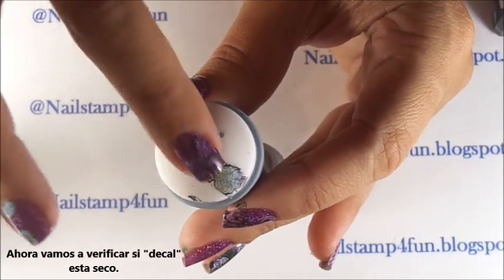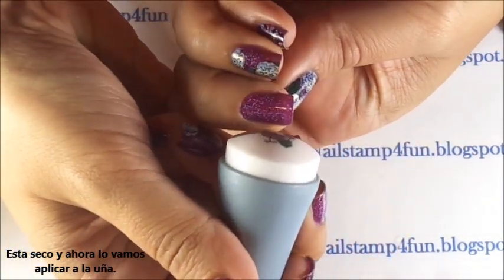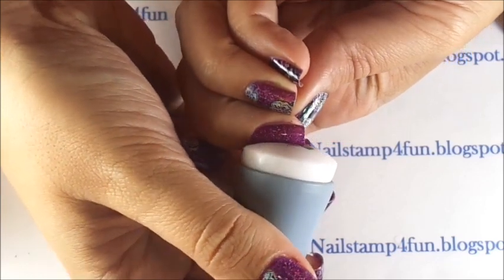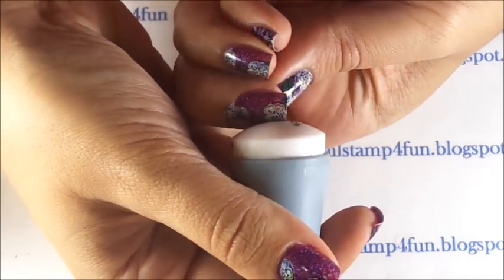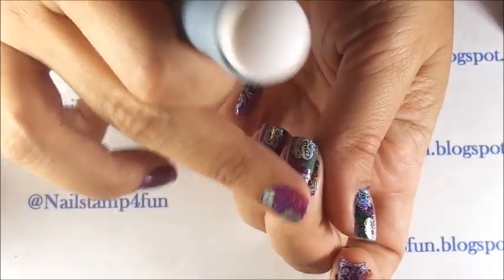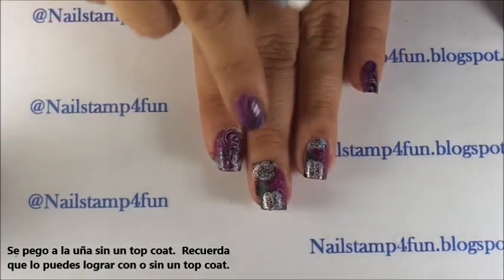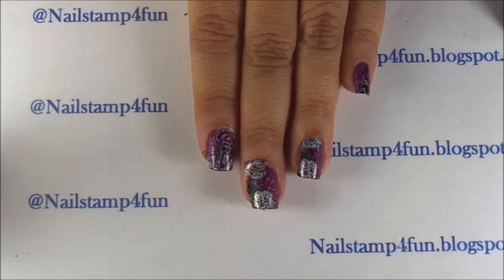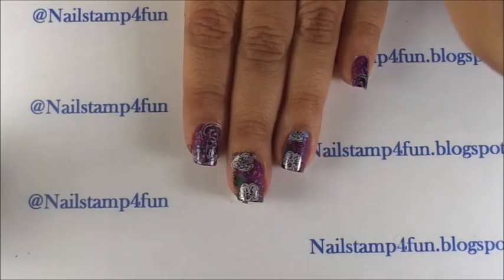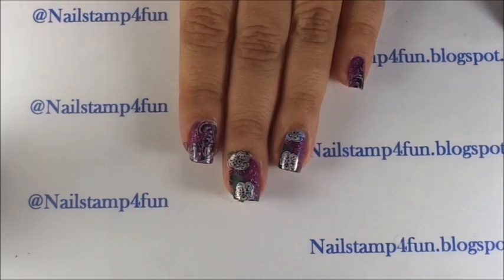By the time we've finished the double stamping it should be dried to the touch, and we're going to apply that to our middle finger. I'm not using a top coat. There we go. So as you can see, you can also apply your decal to the nail on your freshly painted nails. It just takes practice, you guys — try it out. See which one you like better, with or without a top coat, but it can be done either way.